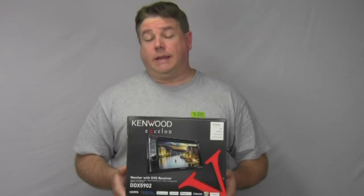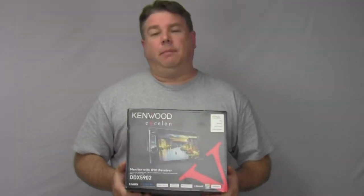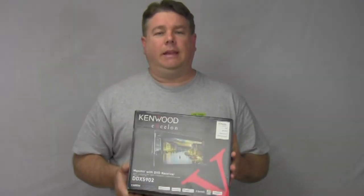It's also SiriusXM-ready and also has support for Aha Radio as well. There are actually plenty of other features, but before getting to all of them, let's go ahead and open the box and see what's inside, and then we'll go from there.